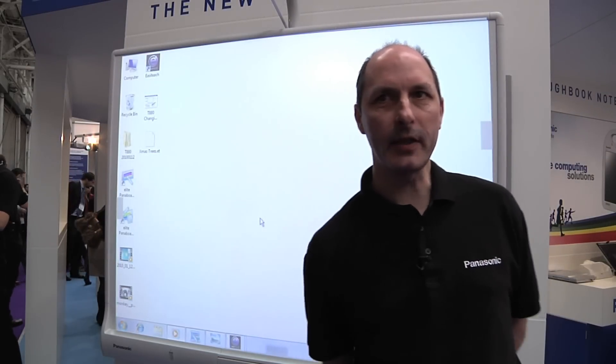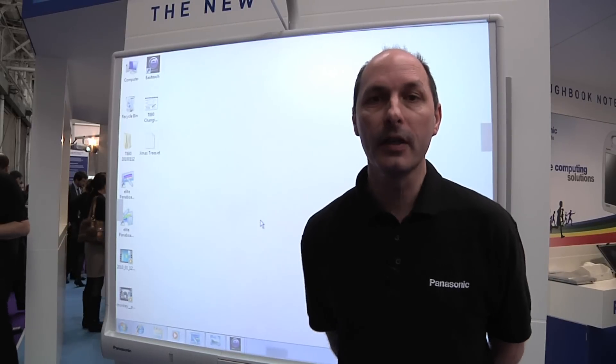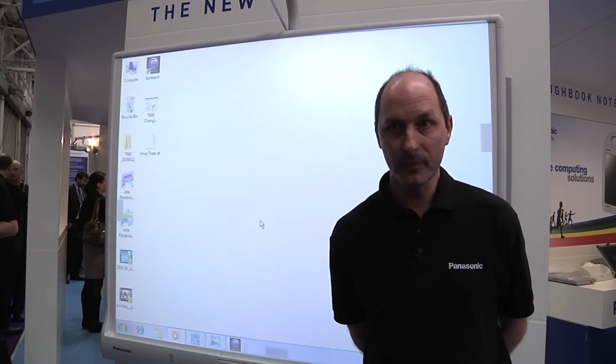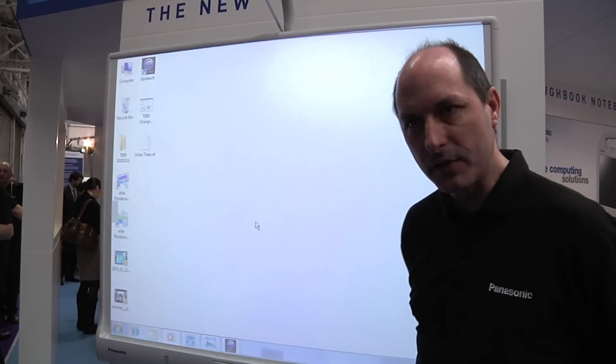Hello, my name is Paul from Panasonic and I'm going to introduce you to our new interactive whiteboard, the UBT880. You can see that it's a touch sensitive interactive whiteboard.